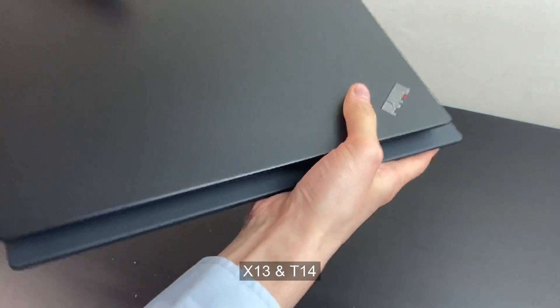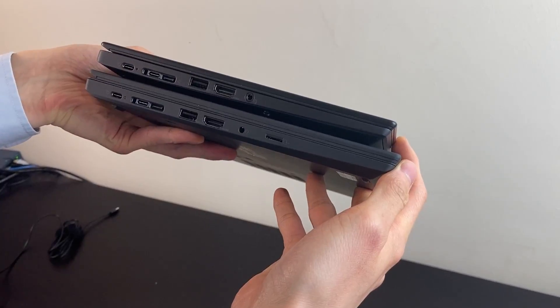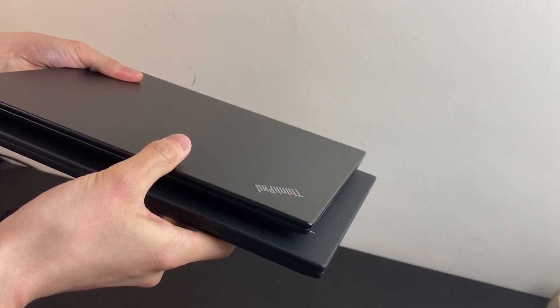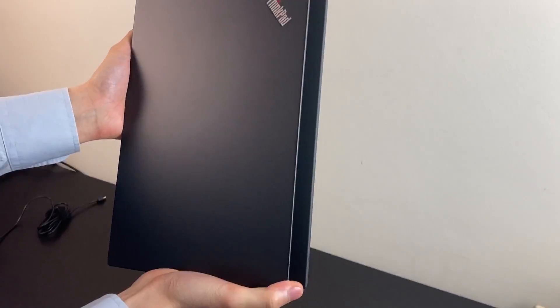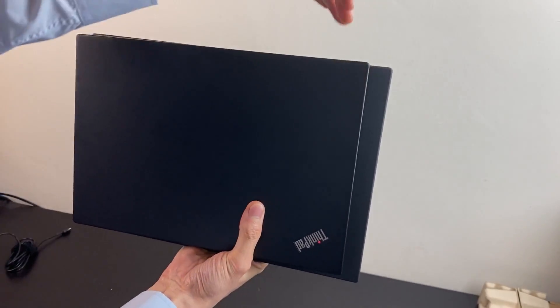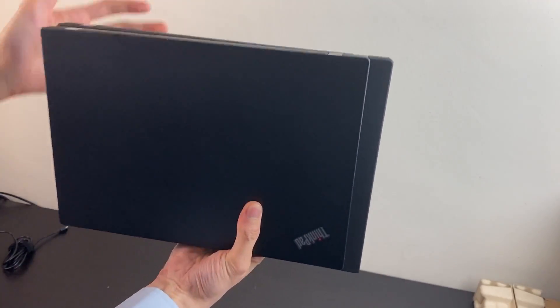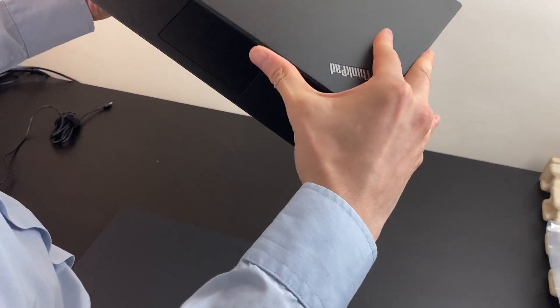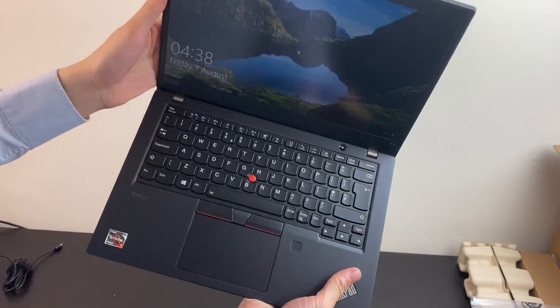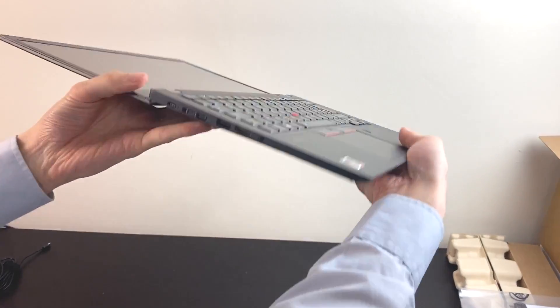Put the X13 on top of the T14. As you can see, size-wise not much difference. It's actually quite a bit more compact due to the 13.3-inch screen. And obviously the Carbon is going to be even more compact in a different price range. Side-wise, the lens stops just about when the hinge stops on the T14. The material feels a little bit different to the T14 — it's a lot closer to the T14S, I would probably say. And of course, it can bend if that's your cup of tea.